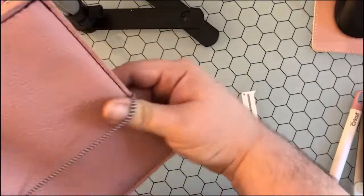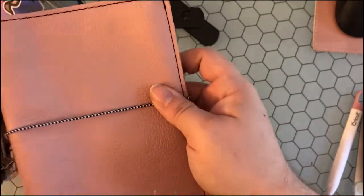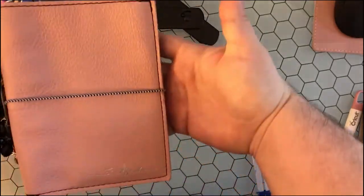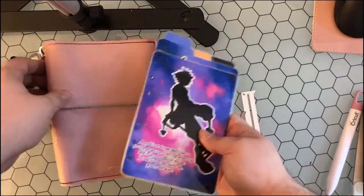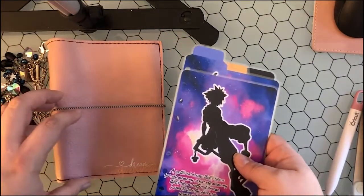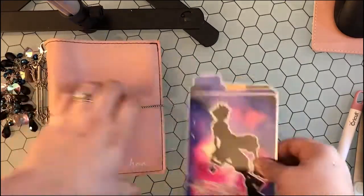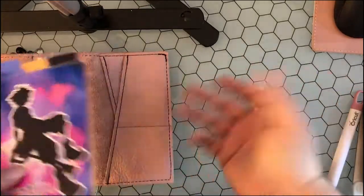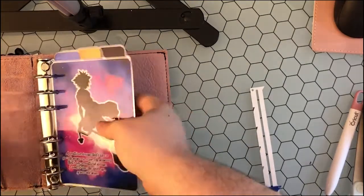I've already switched out my elastics — these striped elastics are from Illustring. I wanted something a little different because this is my Kingdom Hearts Kairi themed A6 rings. I'll stick in my dividers and my top tabs, because when you do any sort of hybrid, most TNs aren't made to accommodate rings. With the rings, it sits right at the edge, so if you had side tabs, it would cause a little bit more overhang than normal.